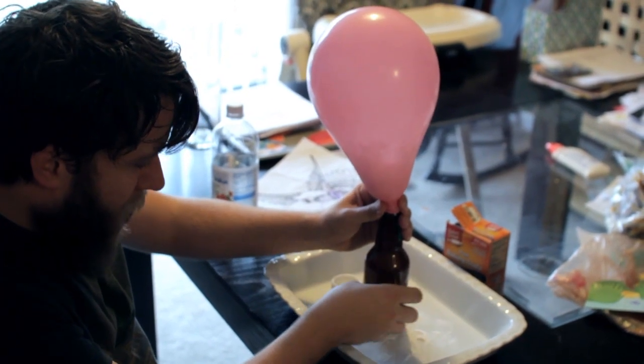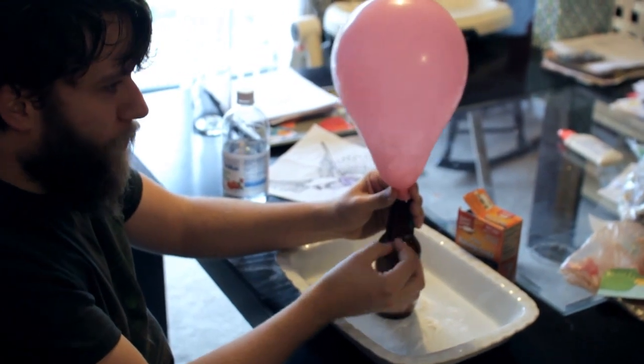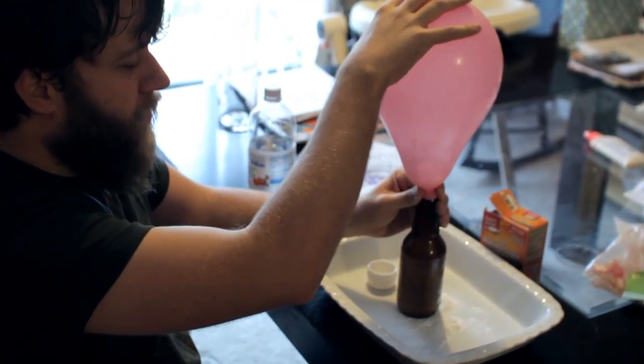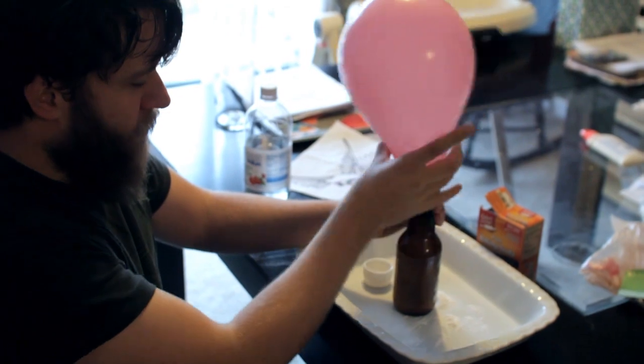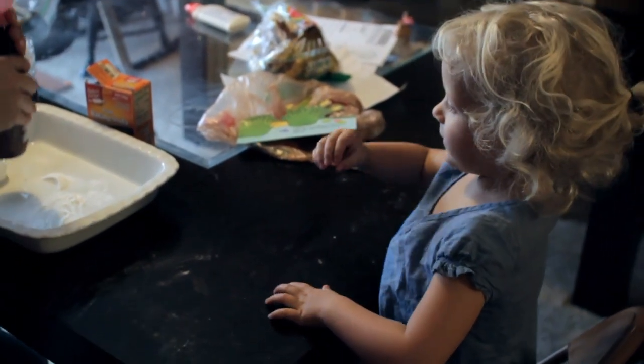These bubbles are being made by the powder and the vinegar we put together, and then the bubbles pop and the air goes up into this and fills it up with air. And it floats? And it floats? That's the hope. Hopefully, yeah.